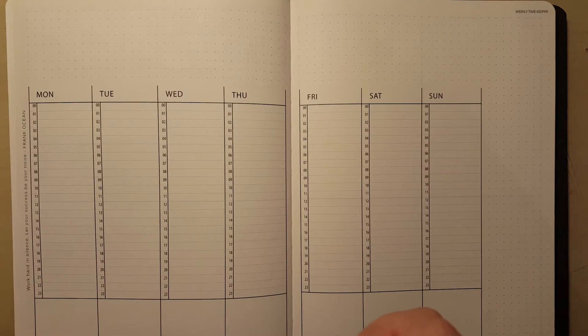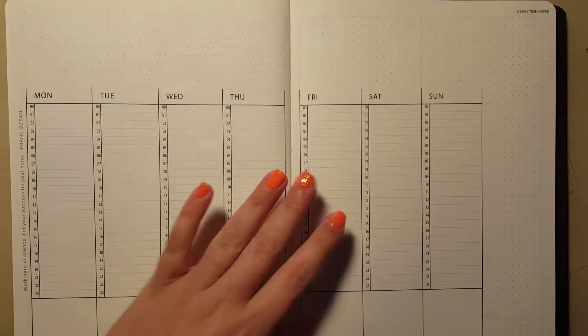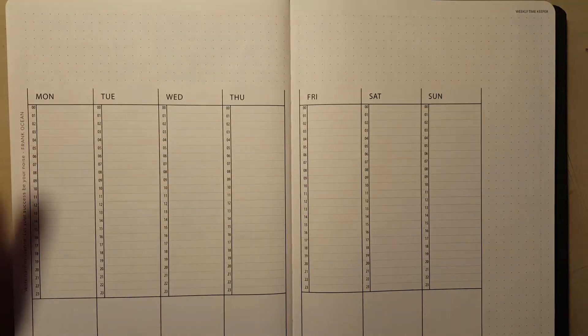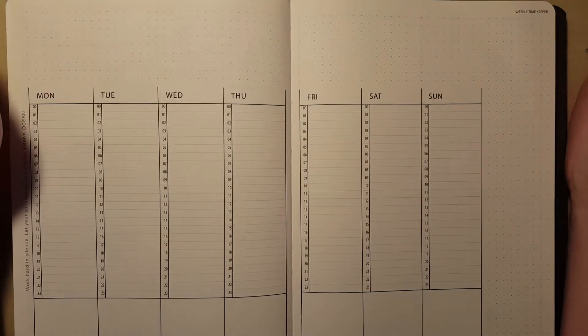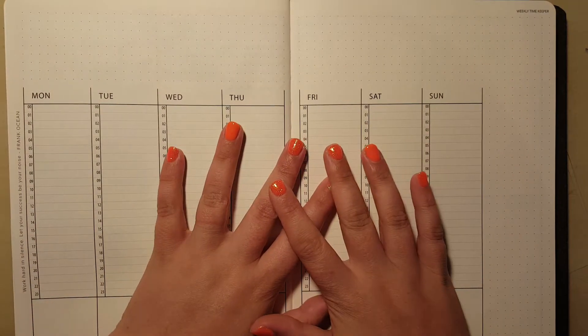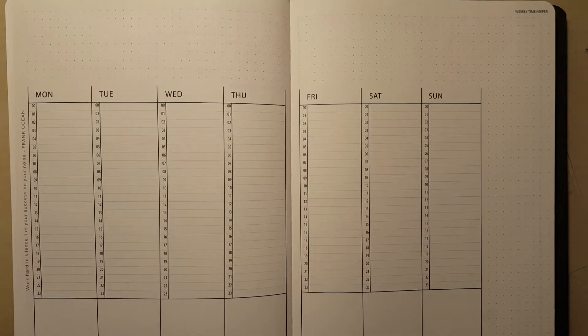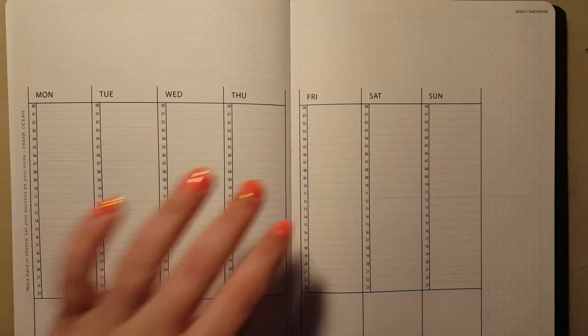I'm currently in the process of setting it up and taking quite a long time to do it. Anyway, focus is on the bullet planner. So I'm planning the last full week in May and I'm not really going to use a kit this week — I'm going to use a lot more pens, colour blocking, some washi, and a few stickers.